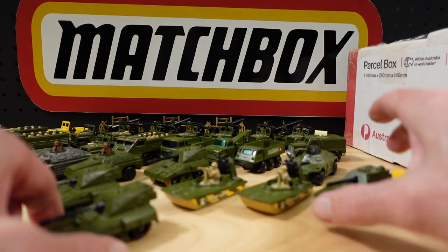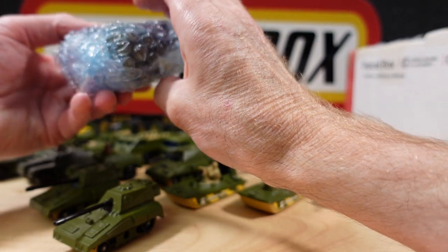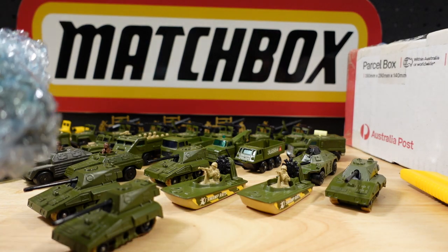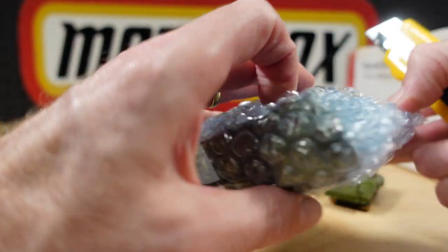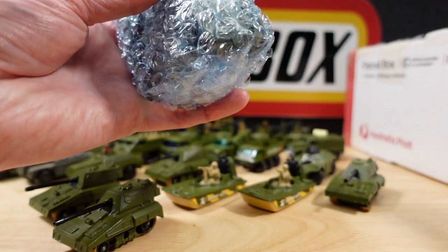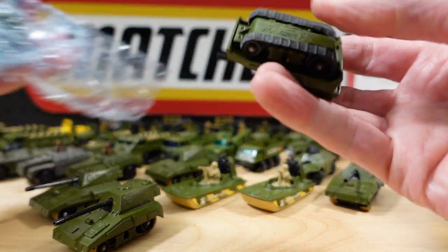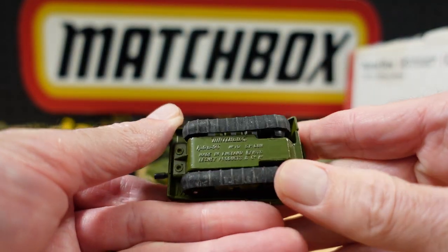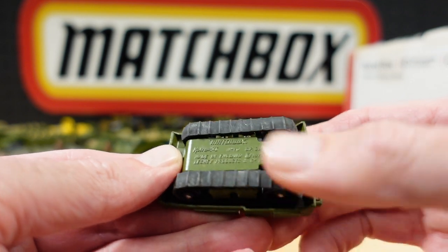A sea of military. We'll just keep going with the military and then we'll get to a whole bunch of civilian stuff. Speaking of black tracks — look at that. The black tracks stand up better; they're roughly the same age but the black tracks lasted a lot longer. Awesome.